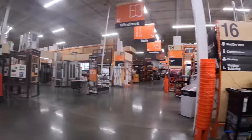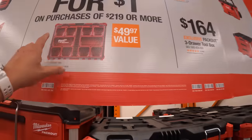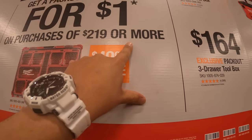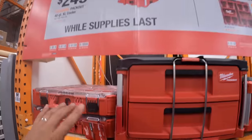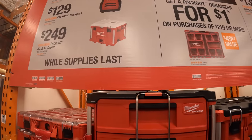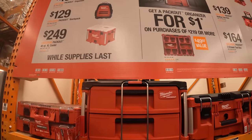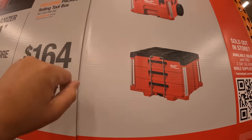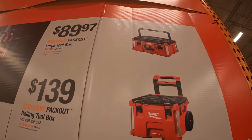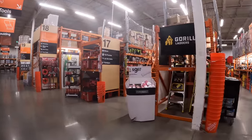Let's see if they have that pack out stuff here. If you spend $219 or more, you get that free organizer kit — which I believe is this one — for a dollar. That cooler is actually very expensive. I do love that pack out backpack; I had it for a long time but it was bulky for what I needed. $164 for the three-drawer system, $139 for the rolling toolbox, and $89.97 for the large toolbox with the handle.